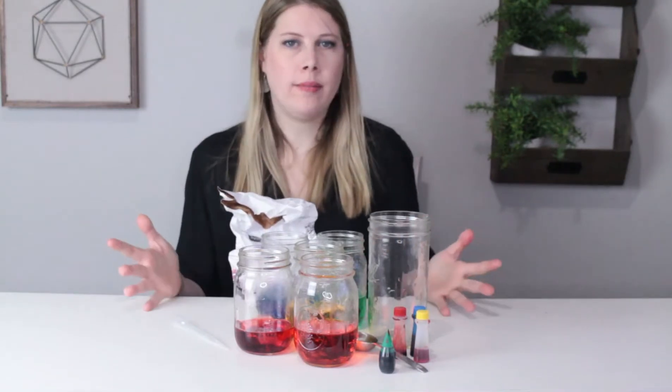Welcome to another episode of the Jarring Science Club. I'm your host, Brenda. Today you're going to be making a sugar density tower. Let's get to it.